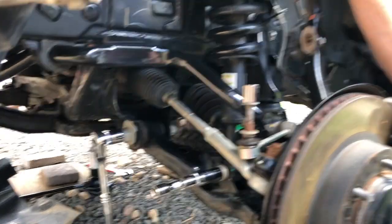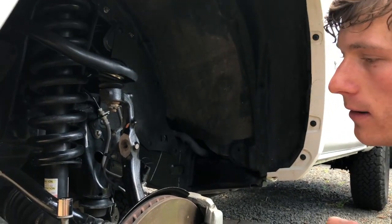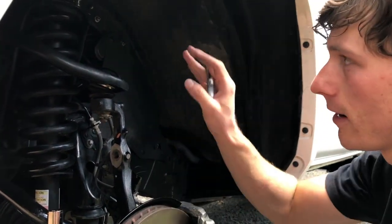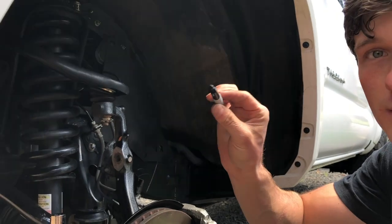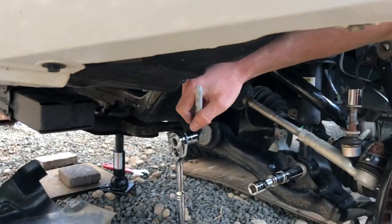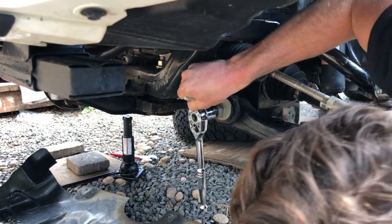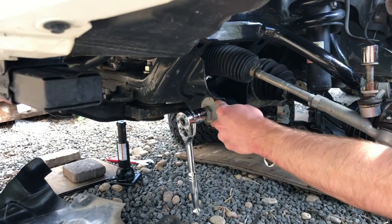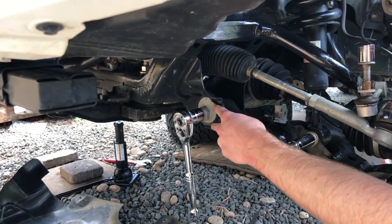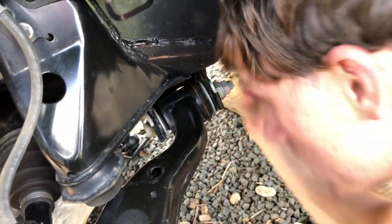This is a 2018 Toyota Tacoma and we're going to be removing the coilover right here. It's pretty simple — I did the other side already. First things first is a Sharpie. What I would do is mark a vertical line right here, because when I start loosening this, everything is going to move, and I want to put it back into that position so when I get a wheel alignment it's not totally screwed up. Do that on the other side as well — just go vertical.